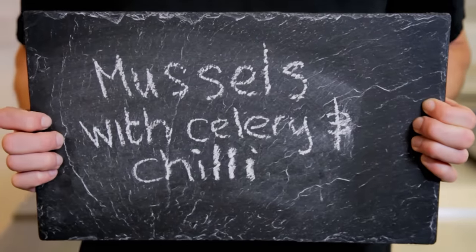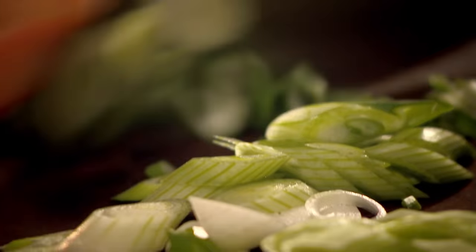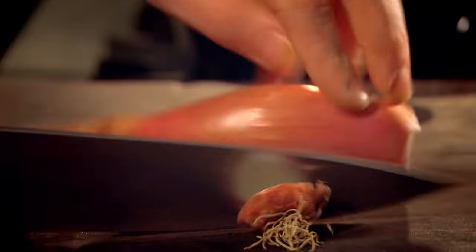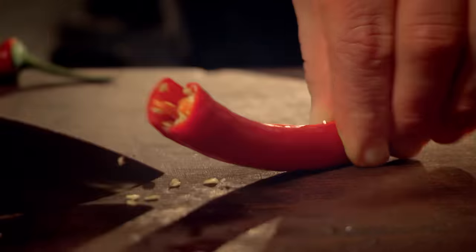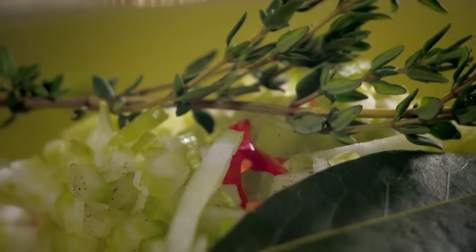My final dish that's a cinch to cook with a little advanced prep work is mussels with celery and chili. First, prep the veg: chop spring onions, shallots, a clove of garlic, and chili to taste. Then thinly sliced celery. Add a bay leaf and thyme. Veg ready.